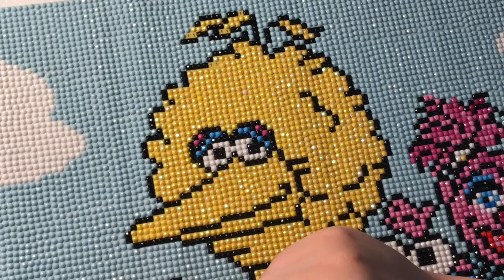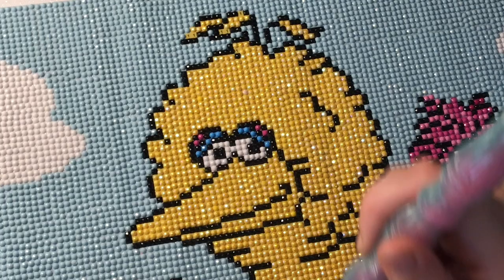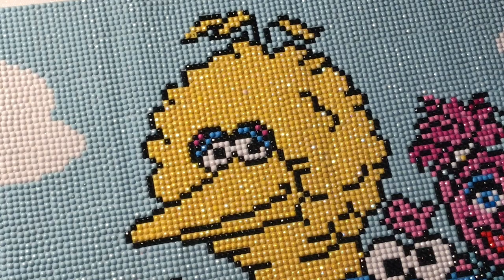I'm super happy that I have this done for my friend Emma. I really hope she doesn't see this video before I give her the diamond painting, but I guess we'll see. Emma, if you're watching, happy birthday! Without further ado, I'm going to continue with the timelapse portion and I'll see you guys at the end, where I'm going to show you what I like to do nowadays with my leftover drills.